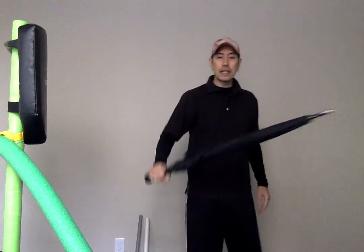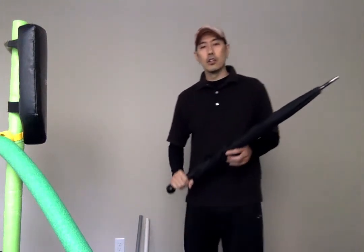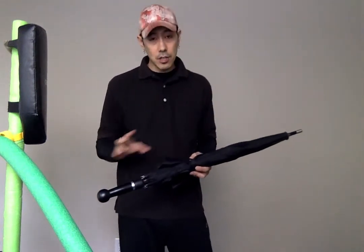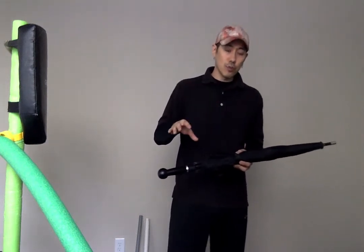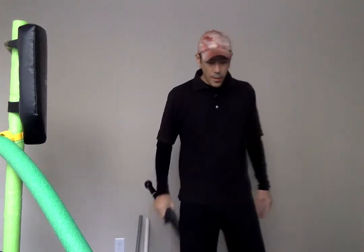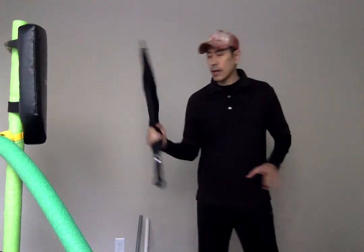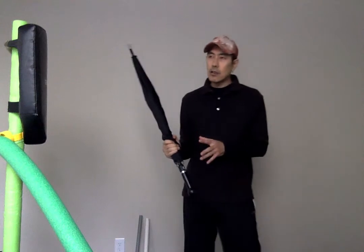With the security umbrella right here, if you hold it at the end and try to do it, it's just too heavy, too awkward. So we're going to use the same concept as nunchucks: the closer you get to the center, the more control you have. I recommend holding it right around the middle here. We hold it around here and we're going to do this diagonal slash, same as the stick. But when you do that, it's still awkward.